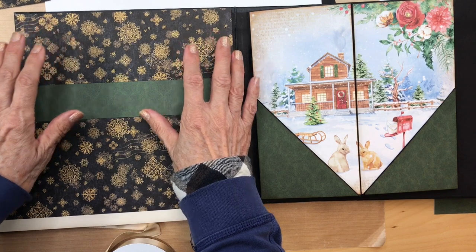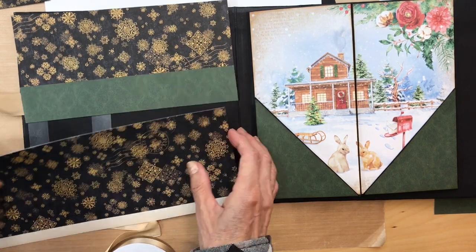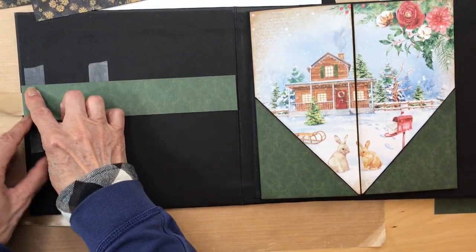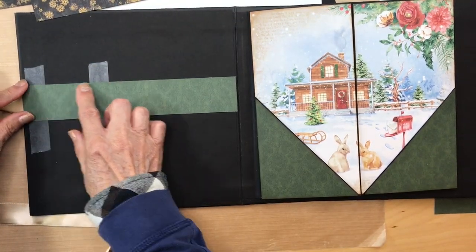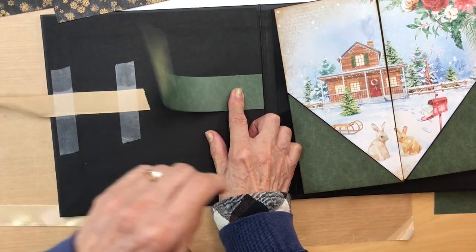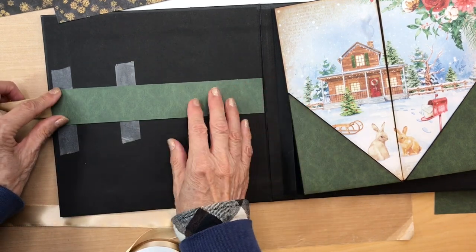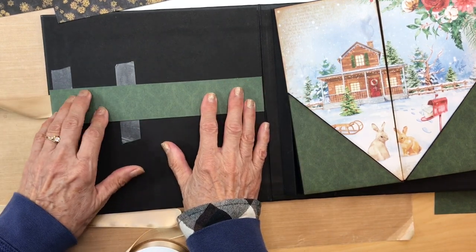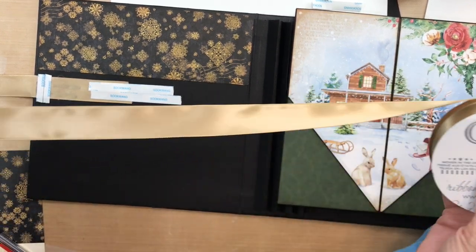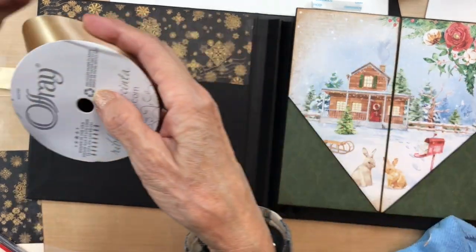I'm thinking of putting in a pocket first. Now that I know where everything is, this green strip is going to be covering where the ribbon is, so the ribbon is going to be under there and this green strip is going to be covering it.